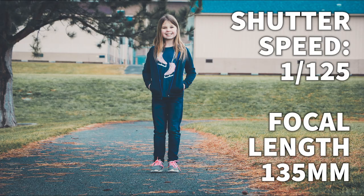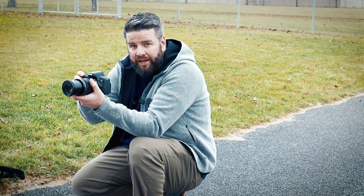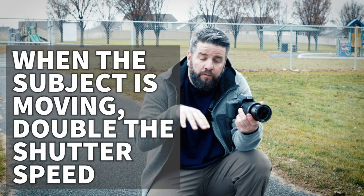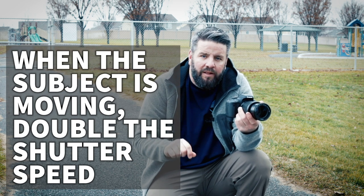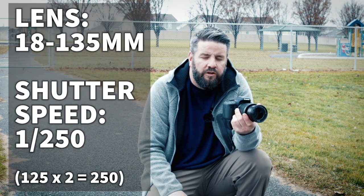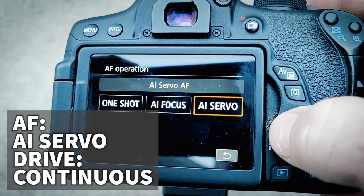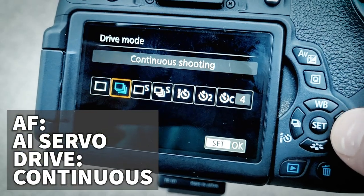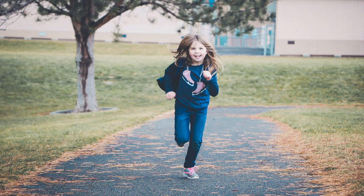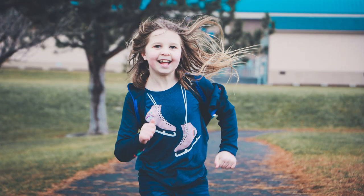For this next shot, we're going to take the same setup but add motion — we're going to have her run towards me. Whenever you add motion, you need a faster shutter speed. Take your 1 over your focal length and double it. So for this lens, I was at 1/125 — now I'm going to change it to 1/250, and that should be fast enough to freeze the motion. I'm also going to change my autofocus to AI Servo since the distance between us is going to be changing, and I'll change my drive to continuous. Those photos look great — we got her in focus in almost every shot, we were able to freeze the action, and that shutter speed of 1/250 worked awesome.